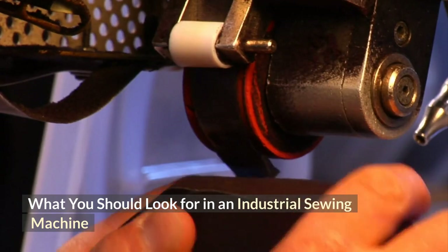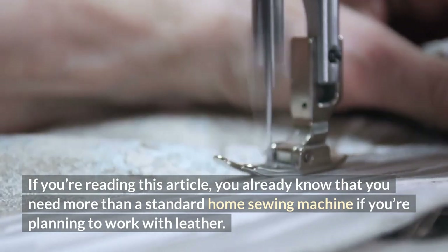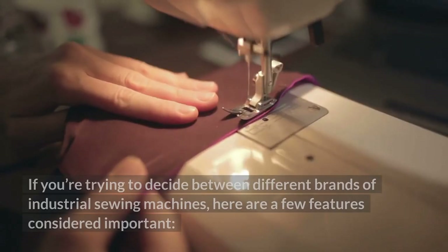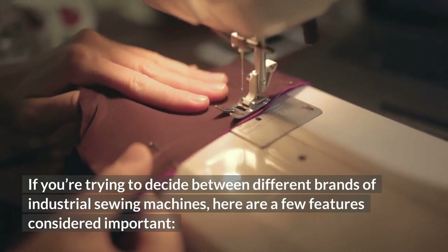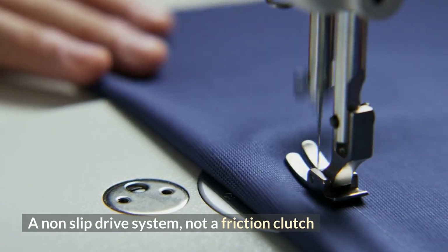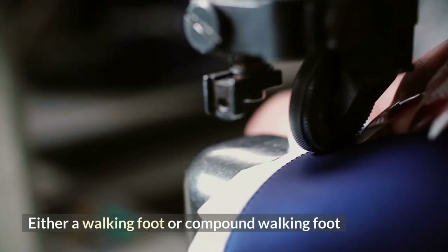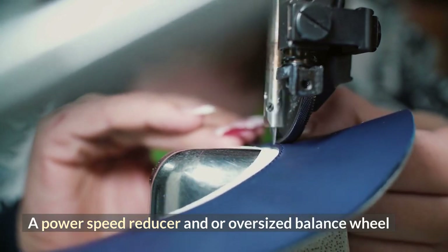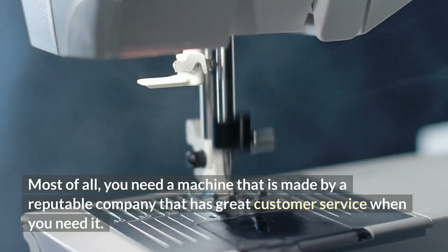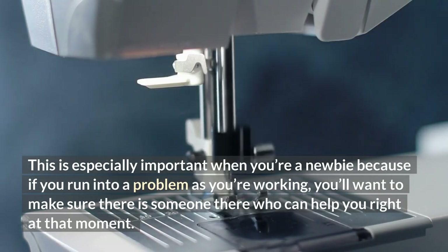What should you look for in an industrial sewing machine? If you're planning to work with leather, you already know you need more than a standard home sewing machine. Leather can be difficult to work with, especially if it's extra thick, and it's unforgiving. Here are a few features considered important: a programmable servo motor, a non-slip drive system rather than a friction clutch, walking feet that won't harm the leather fabric, either a walking foot or compound walking foot, and a power speed reducer or oversized balance wheel. Most of all, you need a machine made by a reputable company that has great customer service, especially important when you're a newbie and run into problems.